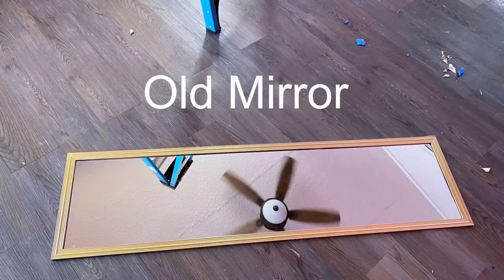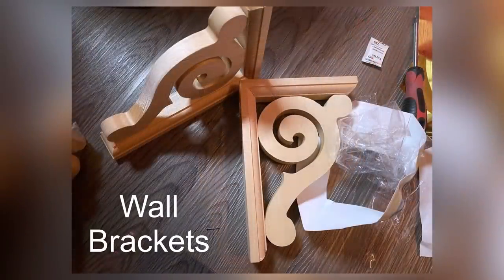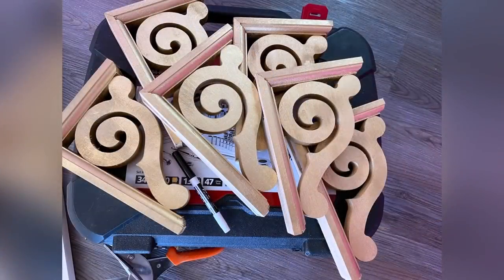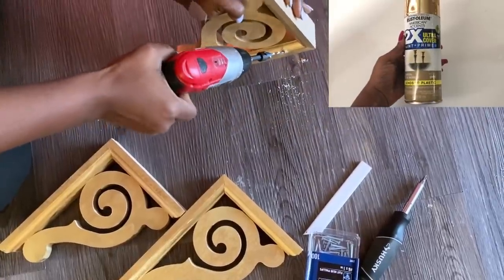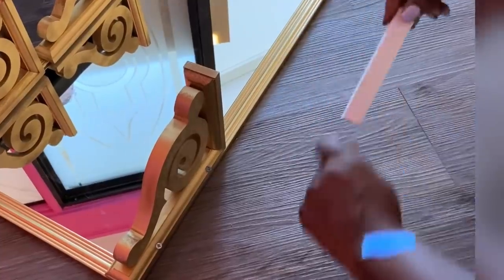Hey guys, YouTube Essentials here. For today's video I'm starting off with an old mirror that I'm going to turn into something beautiful. These are wall brackets from Home Depot — they were all spray painted gold. I'm making holes where I intend to attach them to the frames of the mirror. To make sure I get equal distance between the shelves, I'm using this as my gauge in between each and every one of the shelves I'll be making.